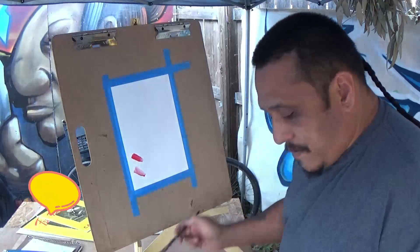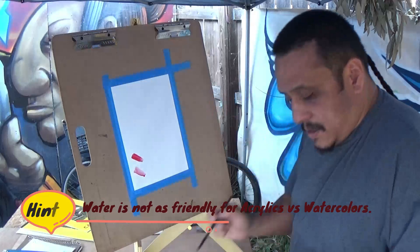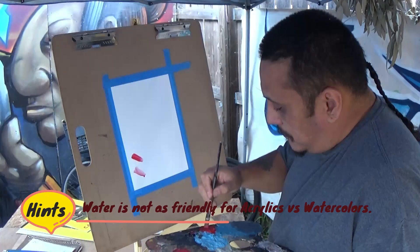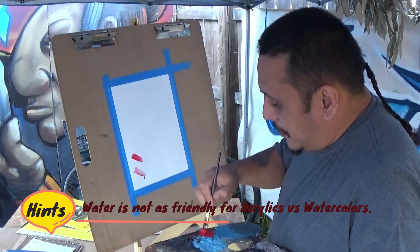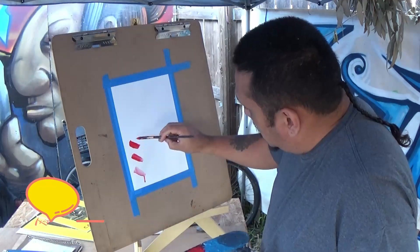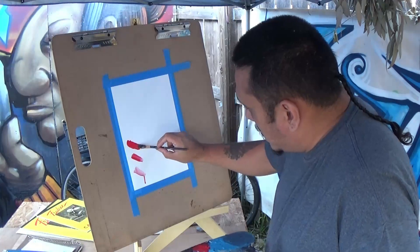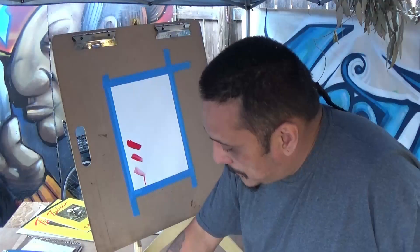The more water you use with acrylics the more it's going to run and drip — see how it's running on that one. With this one it's mostly paint with barely any water, and you can see the thickness now. The difference is clear between the two.